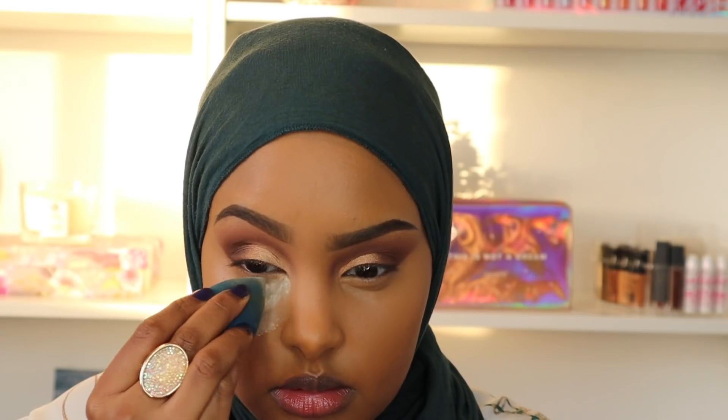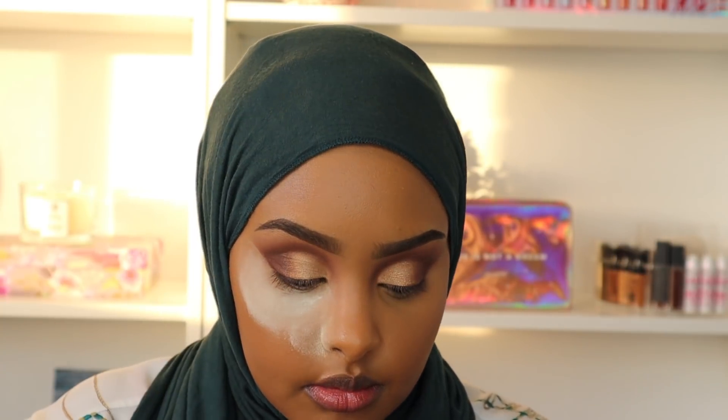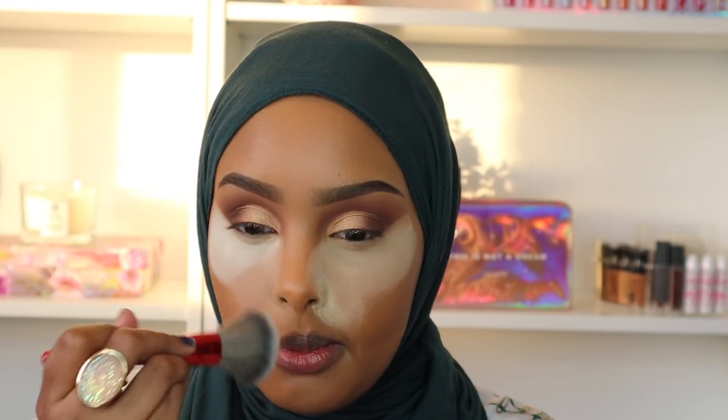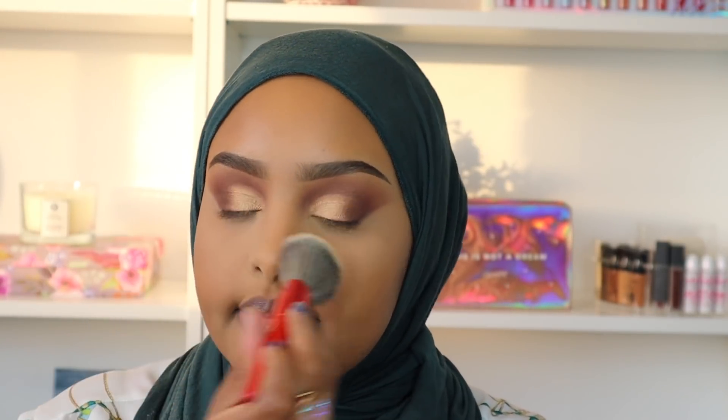Now I'm going to set my under eyes using my Laura Mercier Translucent Setting Powder — this is the GOAT of all setting powders. It holds your concealer all day, won't budge, won't crease, and there's no flashback. I'm also bringing the powder all the way to the end of my nose and around my mouth where my smile lines are, because Eid is such a happy day and you're going to be smiling and laughing with loved ones. I make sure to set everything in place.